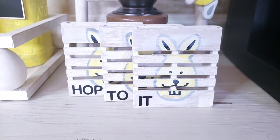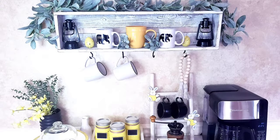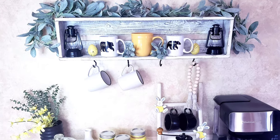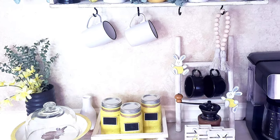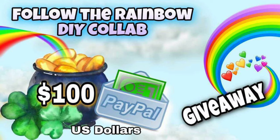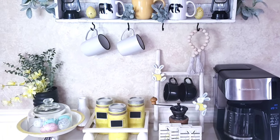That's it for today — I think all the DIYs came out so cute, but I want to know which one is your favorite! That's how my coffee bar looks for now and I just love it. If you liked this video, please give it a big thumbs up, subscribe if you haven't already, and don't forget to leave your comments below and follow the rainbow for the giveaway. God bless you all — see you next time, ciao ciao!